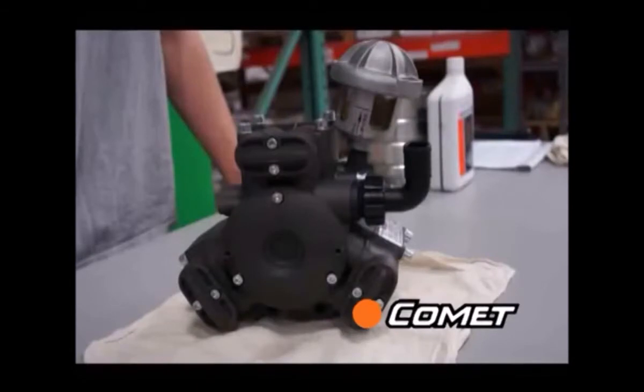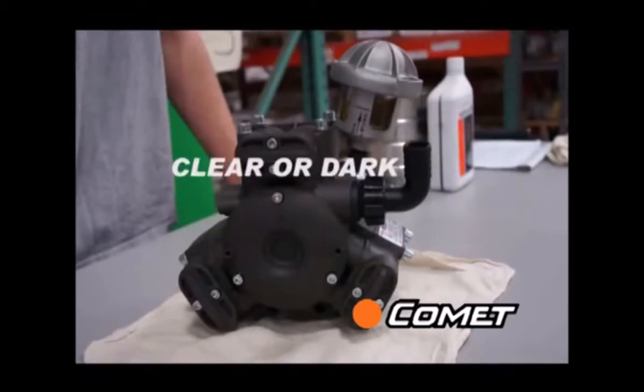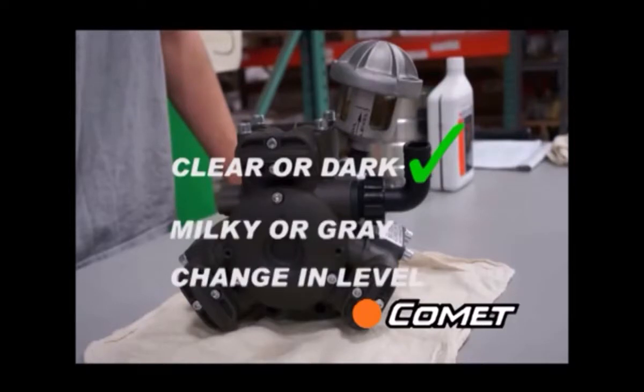First, check the oil site glass for a change in oil level or a milky color. Clear, golden, or a dark color is okay, but a milky white or gray color or a change in oil level could indicate a torn diaphragm.